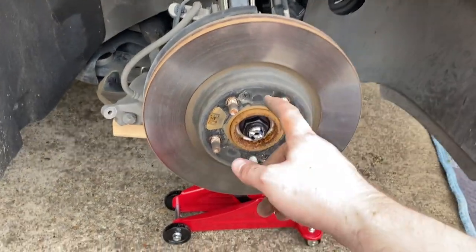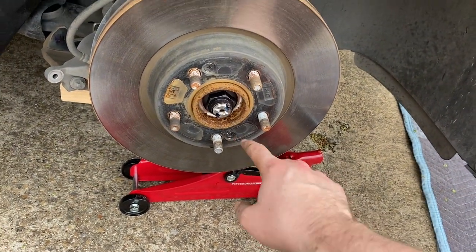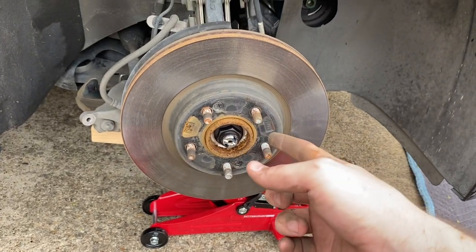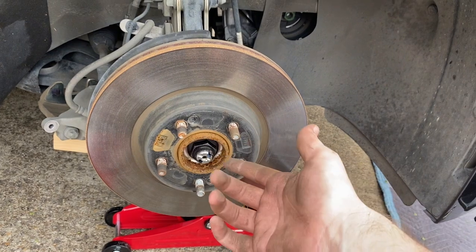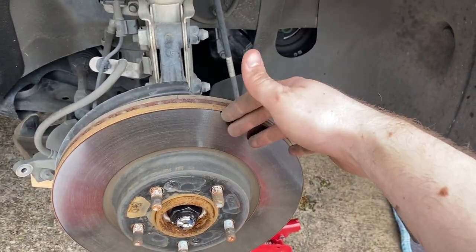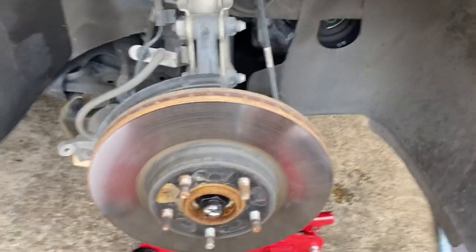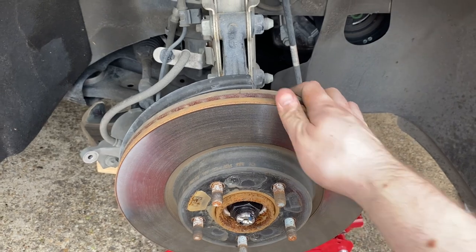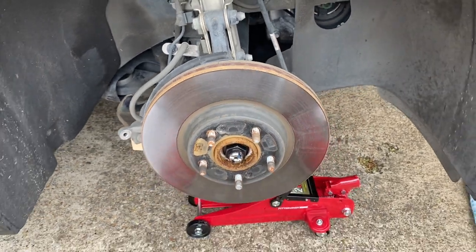All we need to do to get this rotor off is take out these Phillips head screws — we're going to use our impact driver for that since they may be well in there from being put in with an impact driver. Then we're going to lightly tap on the back of the rotor with our rubber mallet, because it's probably on there pretty good. That'll just kind of loosen it up a little bit. Let's go ahead and get that off of there.